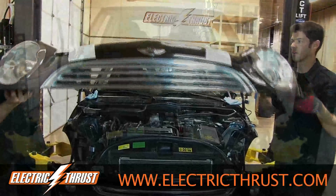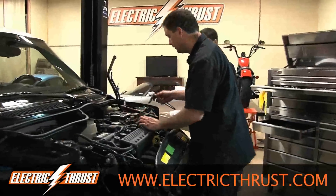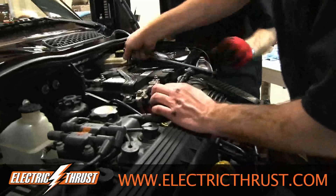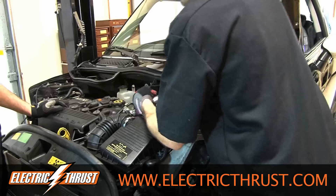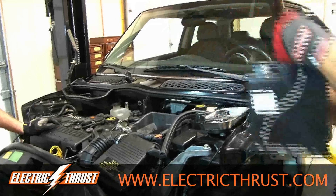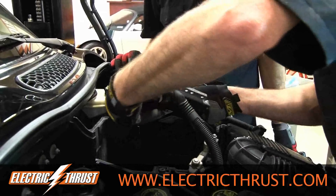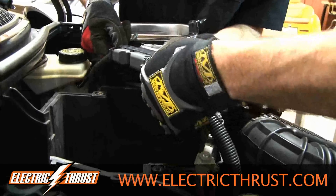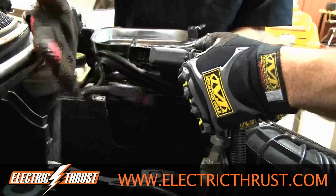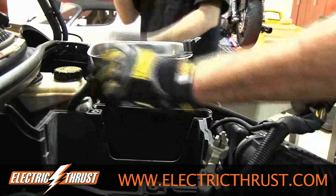Now we're going to take the battery off the vehicle. This is the vehicle system computer — we're going to pull it out now. You pull these little clips on the end and they slide right off the top. You don't need that anymore.